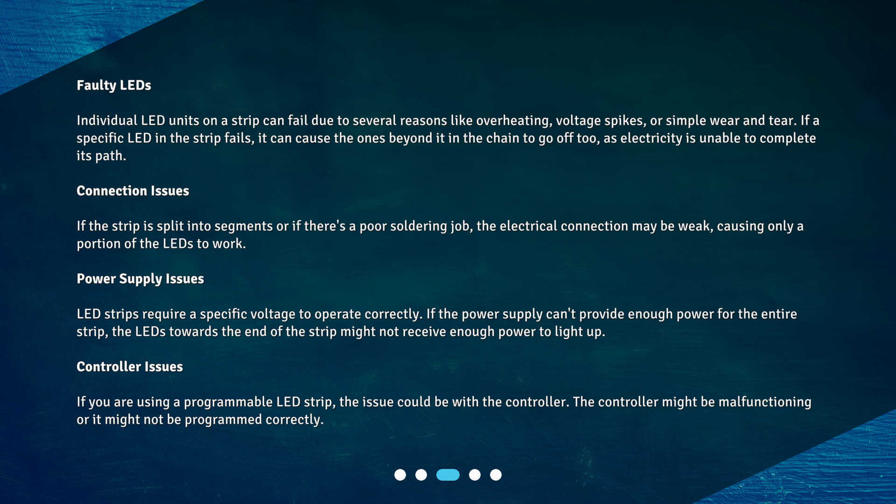Connection issues: If the strip is split into segments or if there's a poor soldering job, the electrical connection may be weak, causing only a portion of the LEDs to work.